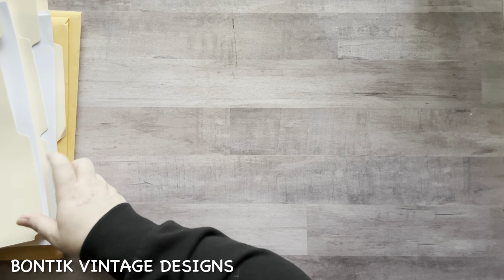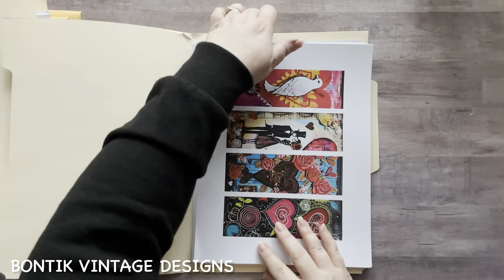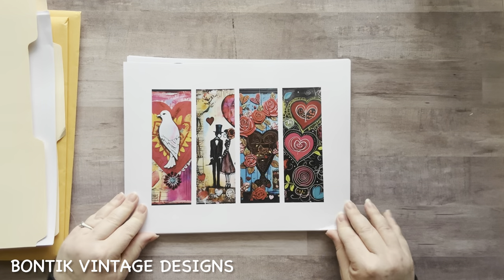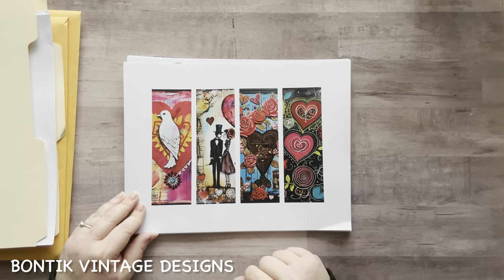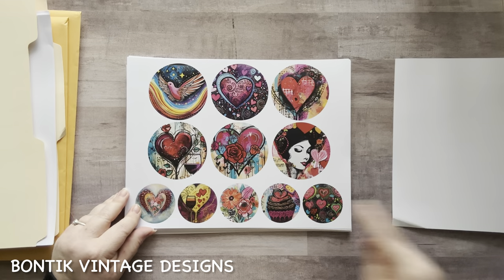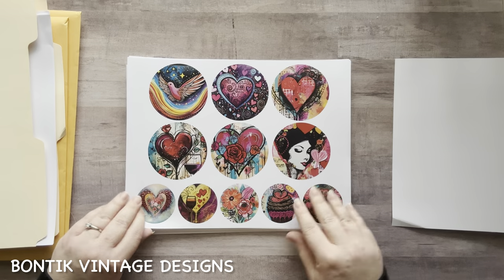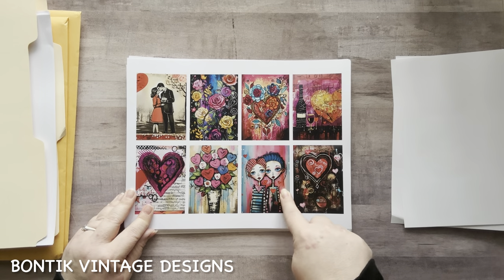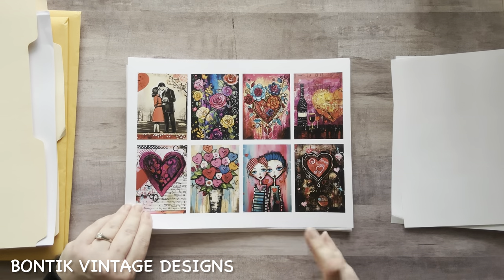Okay, this one's called Vivid Valentine. I'm excited! Let's check Vivid Valentine out. Same thing — these could be bookmarks, belly bands, tuck spots, pockets, whatever you want them to be. Use your imagination and have fun with them. I love that — look at the girls. I love black and white with bright color. Oh my gosh, how cute are they? Look at the roses — oh my gosh.